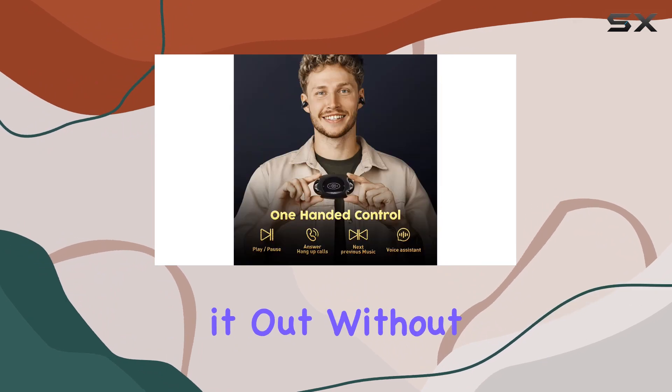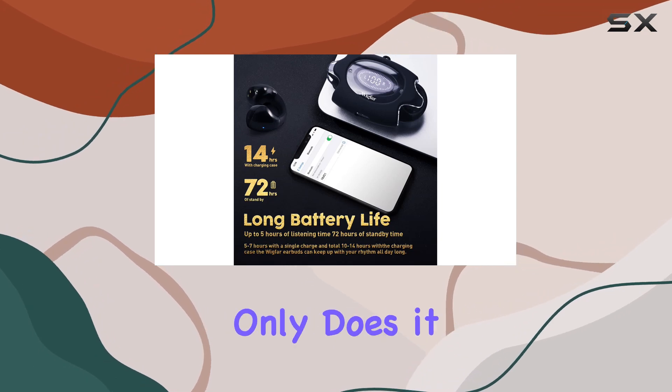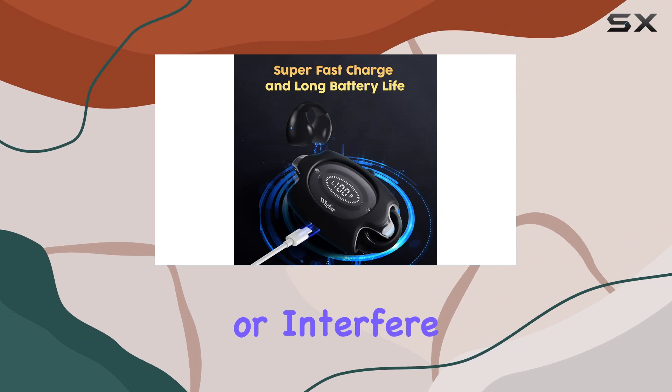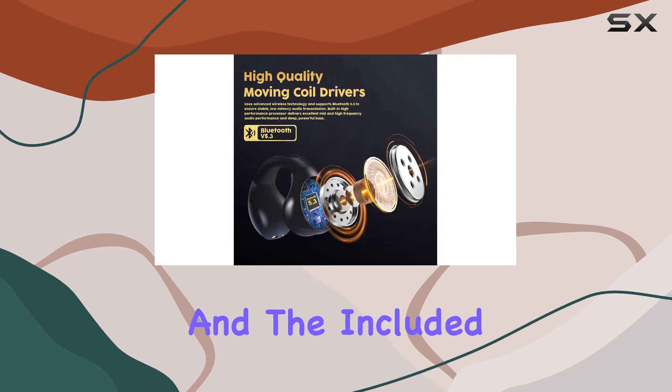What sets these apart is the unique ear clip design with a U-shaped curved arm. Not only does it stay securely in place, but it won't mess with your hairstyle or interfere with glasses and hats. The small and light form factor ensures comfort even during extended wear.